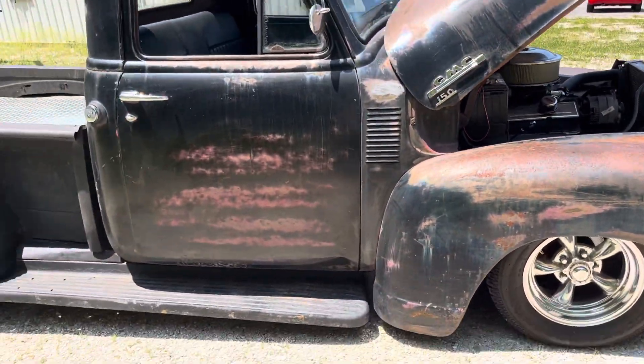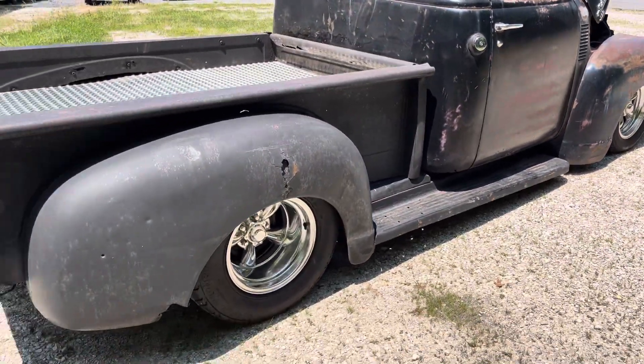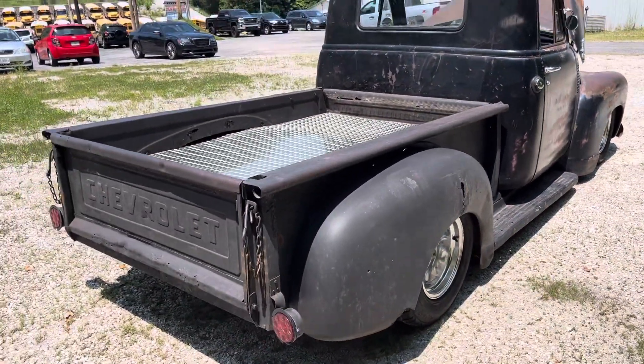Headlights, brake lights — needs the signals hooked up. Fun little cruiser.